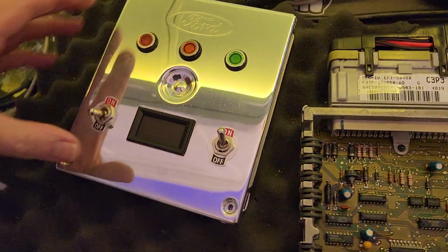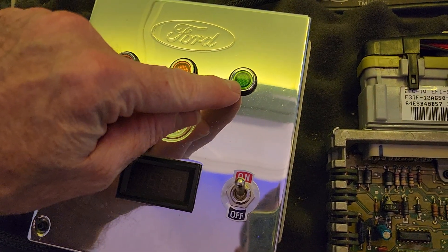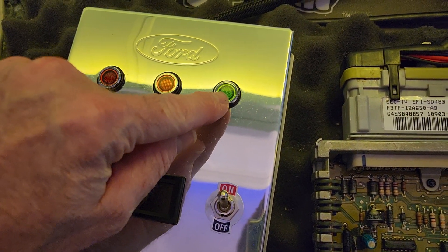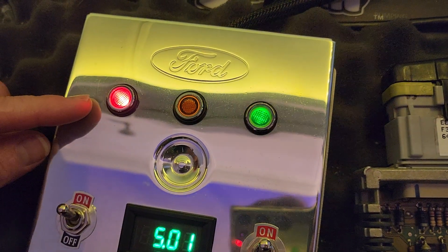Let's turn it on and see what happens. This is the power light, this is the check engine light, and this is the fuel pump light. You'll notice it gets brighter but it always stays on — you can ignore the always-on part, that's just because it's an LED bulb.